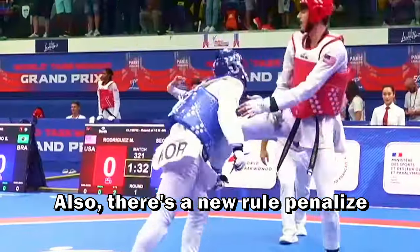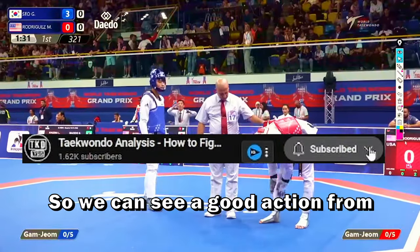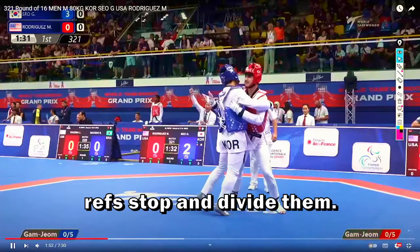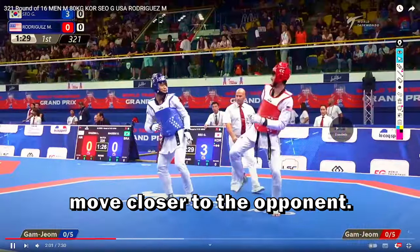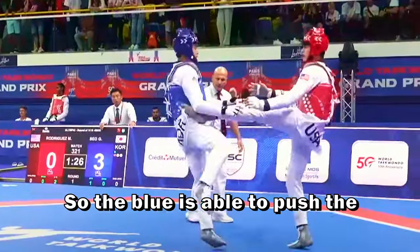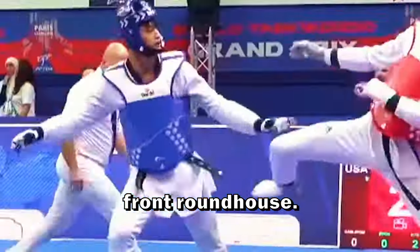Also, there's a new rule that penalizes the smaller player a little bit because they have to stay a little far. So we can see in the moment the referee stops and divides them, he already tries to push and move closer to the opponent. The blue is able to push the red into the corner, and the red is able to score with a front roundhouse.